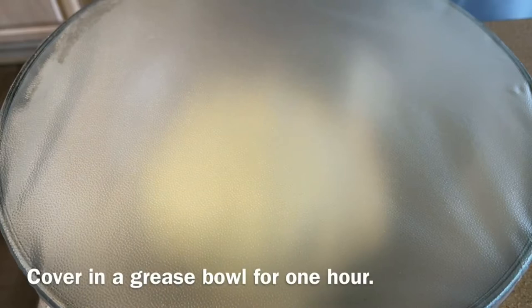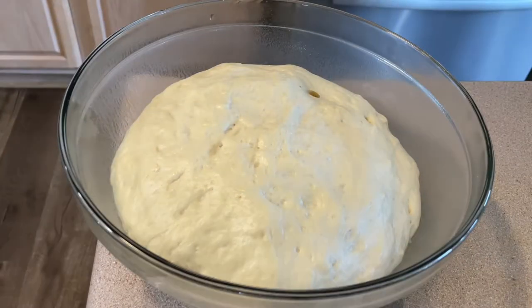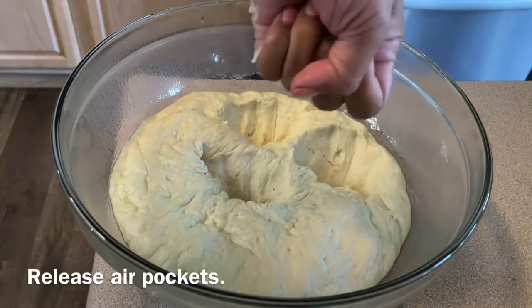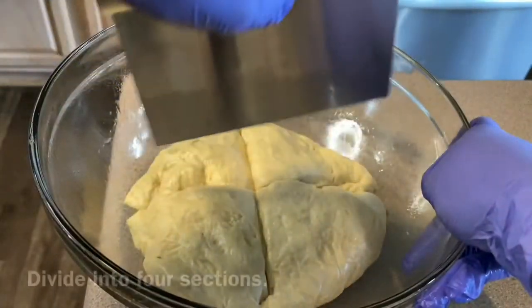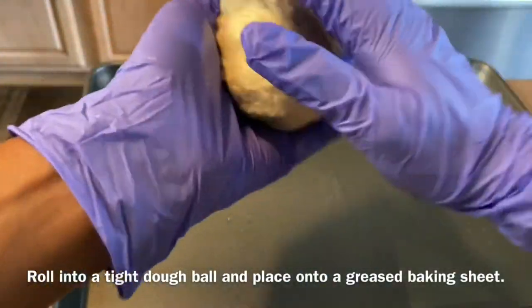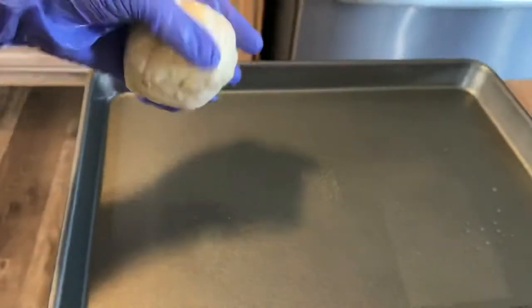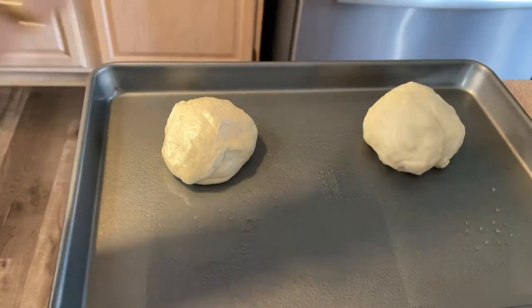Cover the dough ball in a greased bowl for one hour to rise. For the dough to rise faster, store in a warm spot. Uncover and use your fists to release any air from the puffed-up dough. Divide the dough into four sections to make four bread bowls, roll each into a tight dough ball, and place onto a greased baking sheet. Mine didn't look too pretty, but no worries — the bowl will still look and taste amazing after baking.